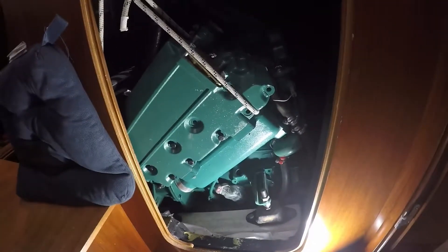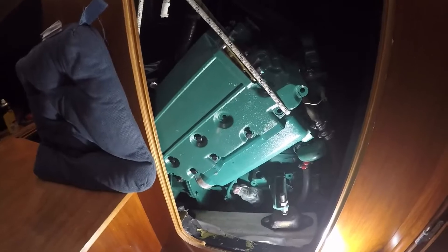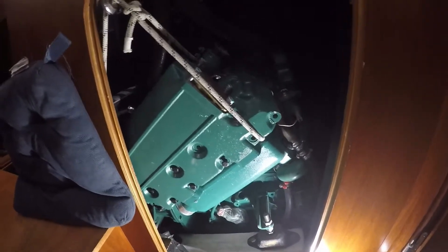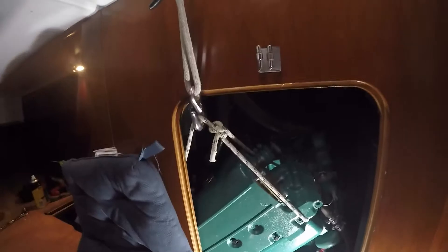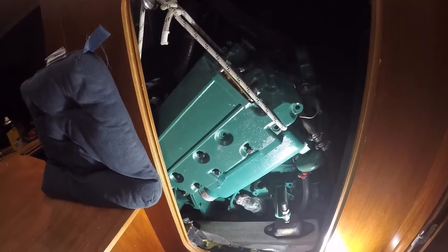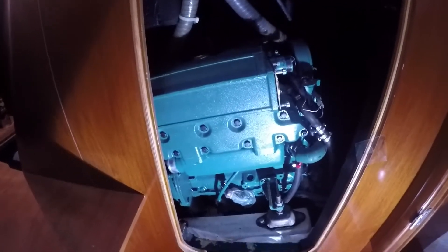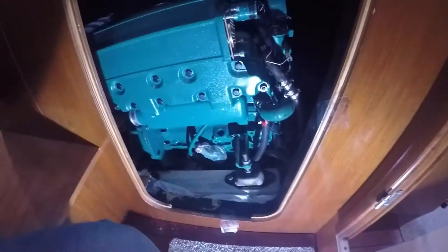After a bit of a Chinese puzzle to work out the best way to get it all in — because when I removed it, I didn't have the turbo attached or the bottom part of the exchanger attached — it is now in the engine compartment, currently being supported by the hoist I made. Now it's time to align it up and start putting it back together. After a bit of manipulation, wiggling and some sweat, the new exchanger is now on.